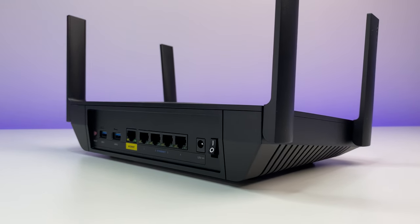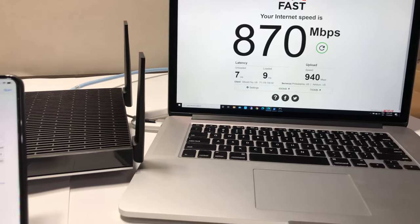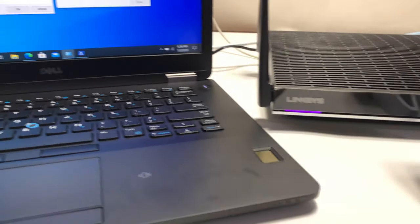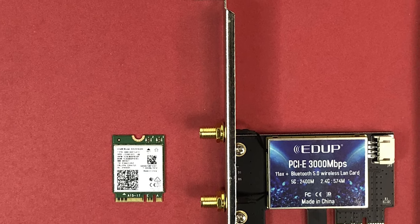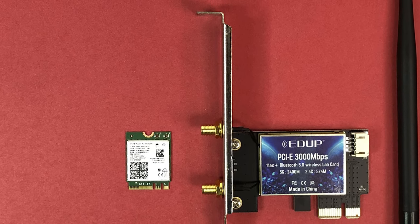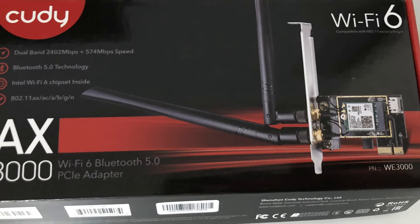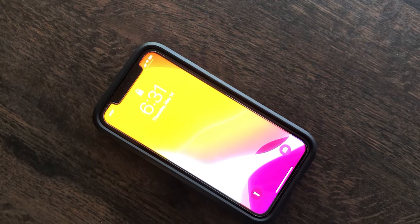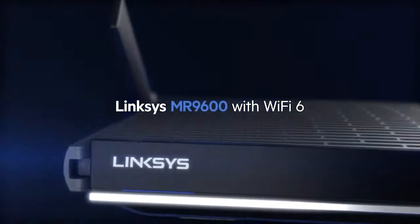Now let's do the Wi-Fi performance, coverage, and speed tests. We placed the Linksys MR9600 AX6000 Wi-Fi 6 router in the basement storage room, which has concrete walls and is in the lowest part of the house. For this test we are using an Intel AX200 Wi-Fi 6 card — a 2x2 card installed in our laptop capable of speeds up to 2.4 Gbps, which is the fastest Wi-Fi 6 card available on the market. We will also use an iPhone 11, which supports the Wi-Fi 6 standard.